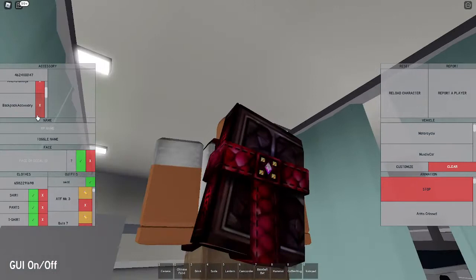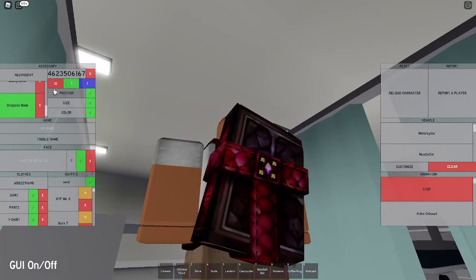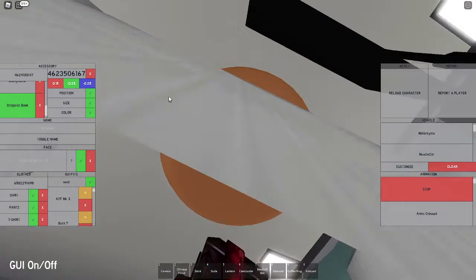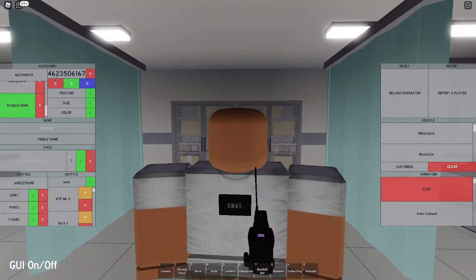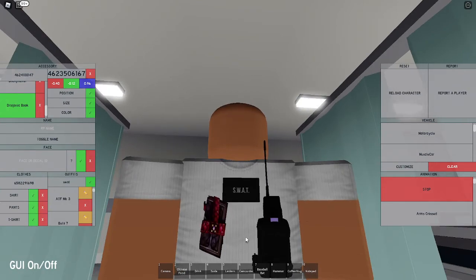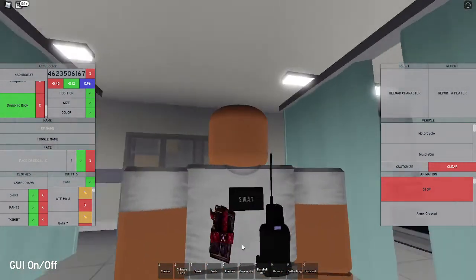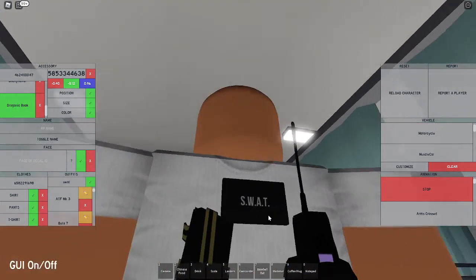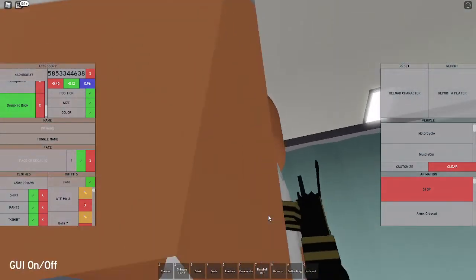Set the size to 0.15, negative 0.25, and negative 0.25 - that makes it upside down with the strap on top. Set the position to negative 0.40, negative 0.12, and 0.96 - that moves it right under the patch. Now set the texture to 58533446 38, which gives it a strap texture and it'll look pretty nice.